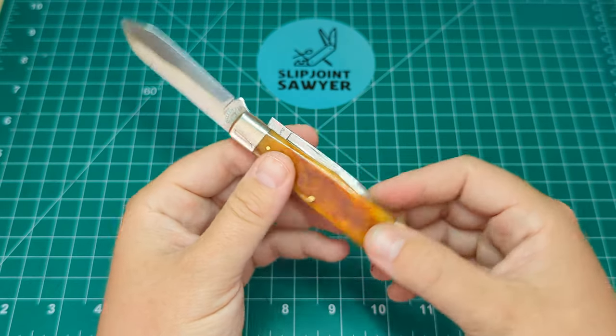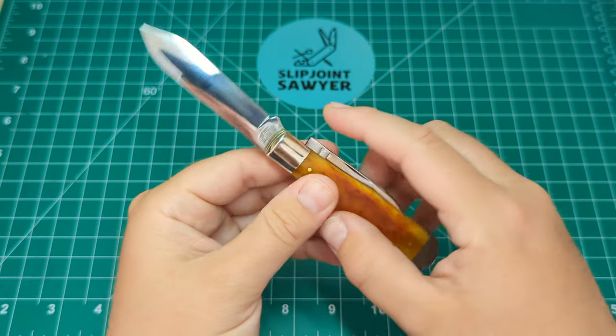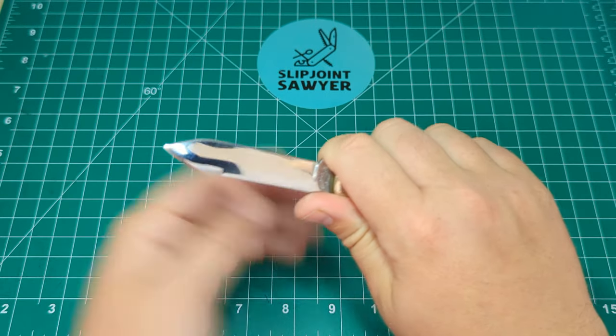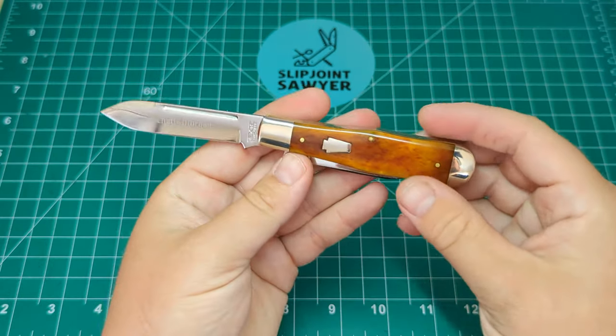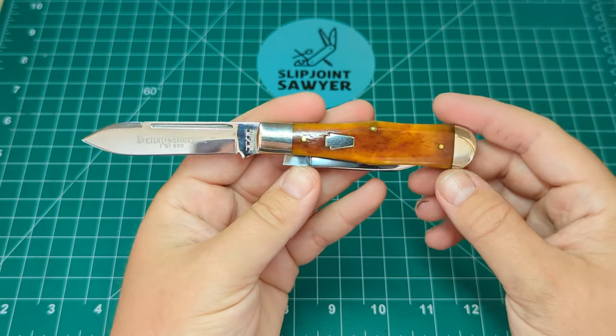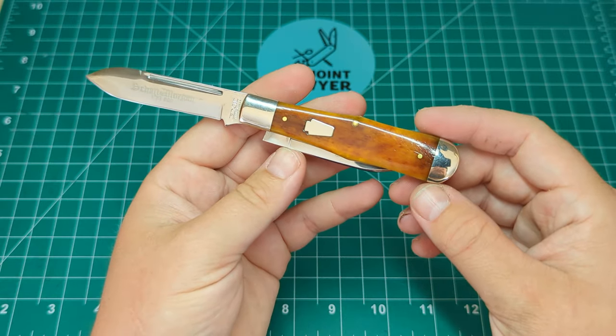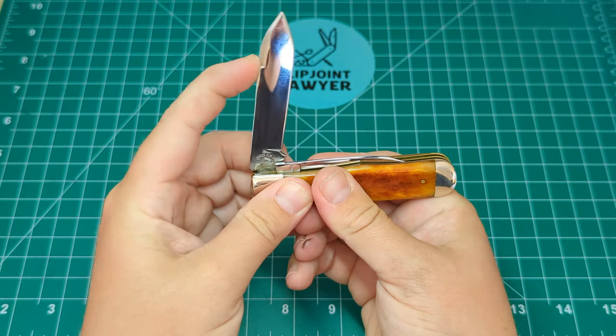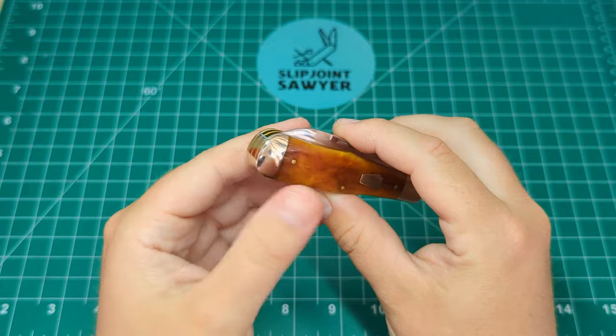The only gripe I would say is the end of the tangs here — they do stick up quite high, so when you have it in hand it does poke you a bit. But as I said, it's a safe queen for me so I won't be using this for any sort of work. Again, affirmative half stop and a nice snap down into the close.